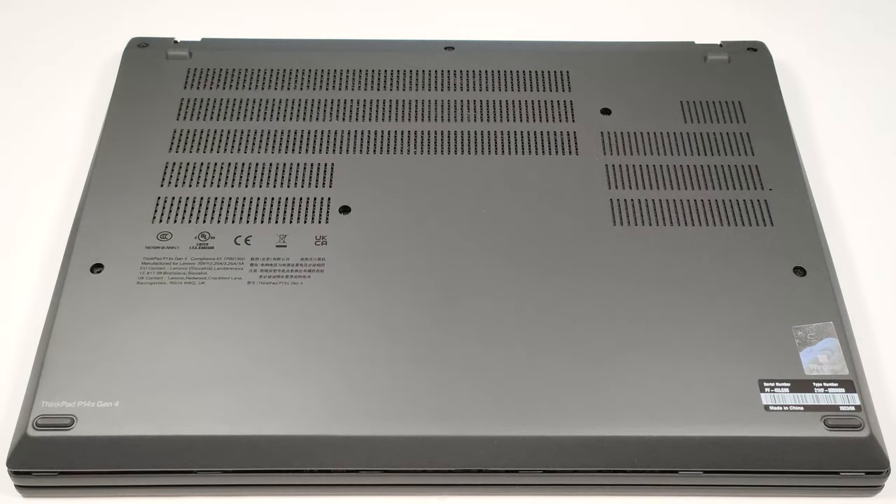Hello, this is Nick from Laptop Media and today we will show you how to open the Lenovo ThinkPad P14s Gen 4.